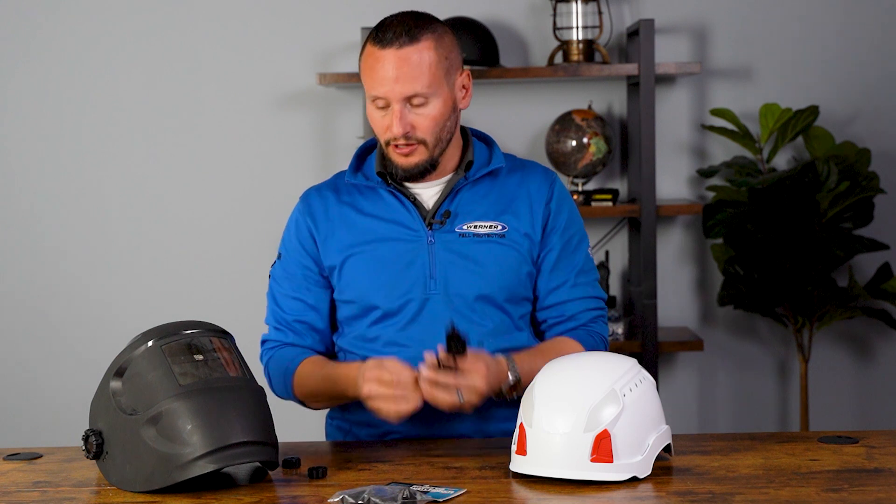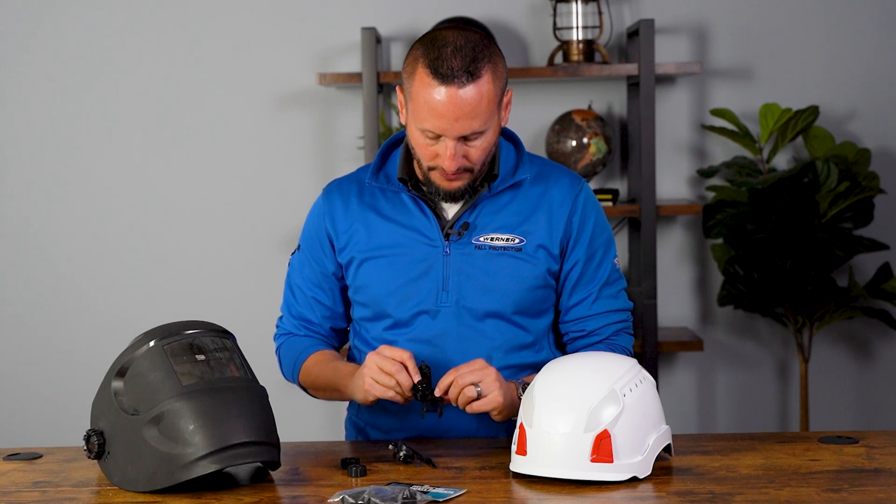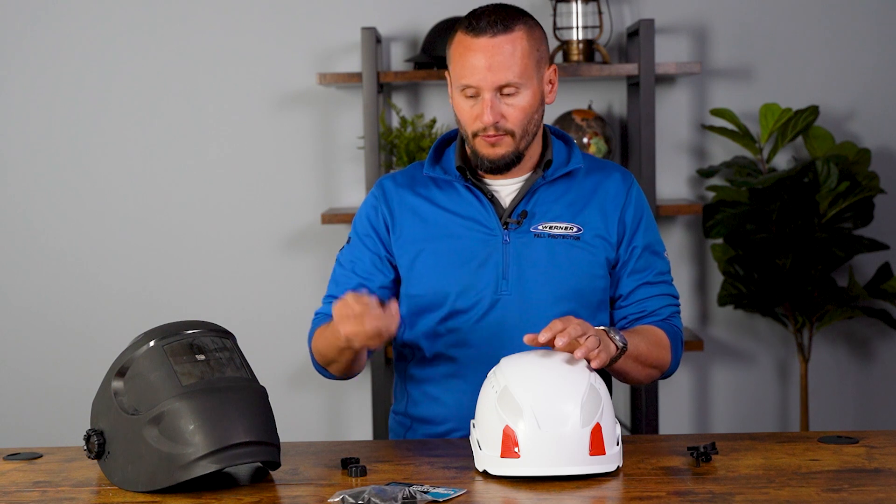Inside the package, you're going to get two clips and two plastic nuts to hold onto your hard hat. Open them up and on the inside, one's going to say 'right' and the other will say 'left.' They're going to go in the hard hat or the safety helmet as indicated — your left will go on your left side, your right will go on your right side.